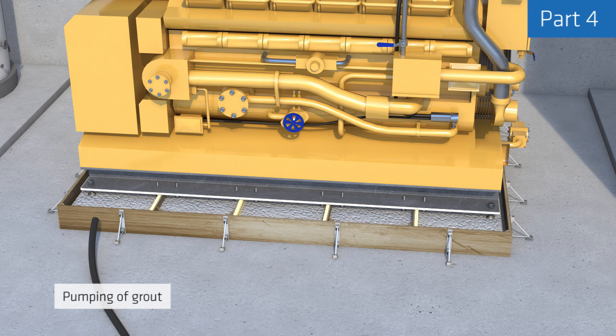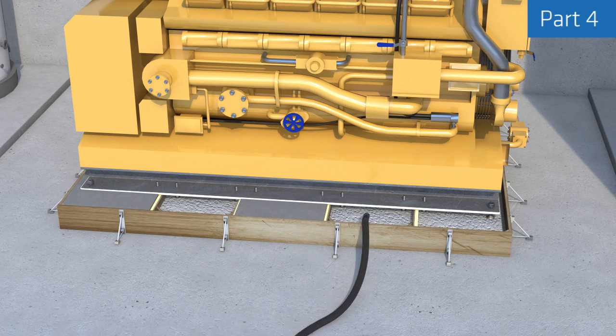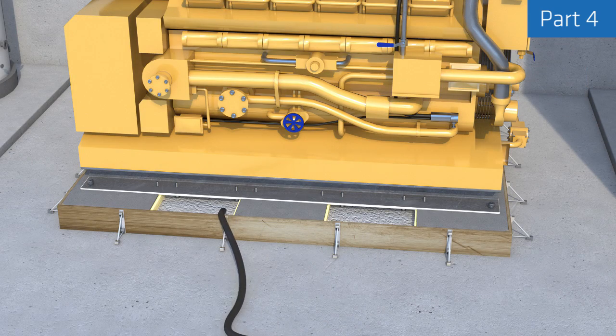Part 4 shows how to pour the grout through a delivery tube inserted through the area to be grouted, so that the grout is effectively delivered to the far side. The tube is pulled back while remaining immersed in the grout and following the filling progress, which also helps to avoid air entrapment.